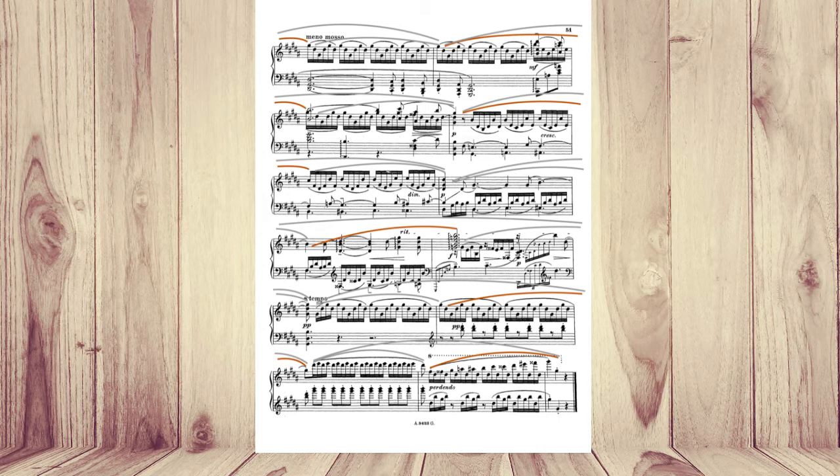The next phrase has three motifs and I make the middle one more important. At the end, it's your interpretation — only your interpretation. Whatever feels nice for you, you do. I made the second motif in both phrases more important.